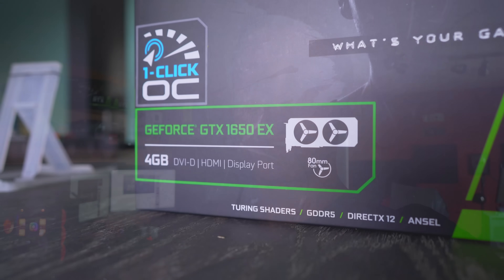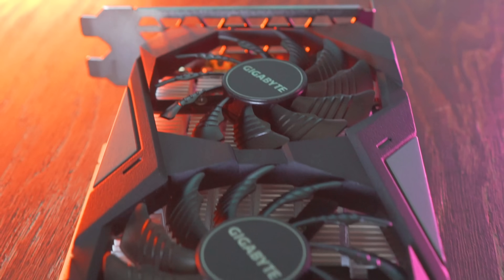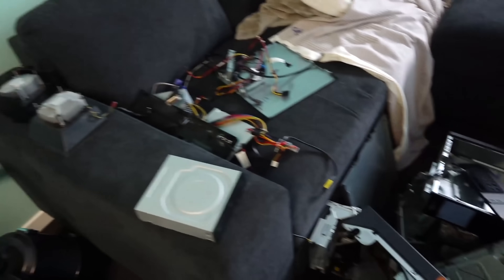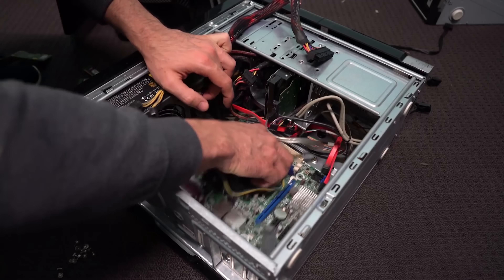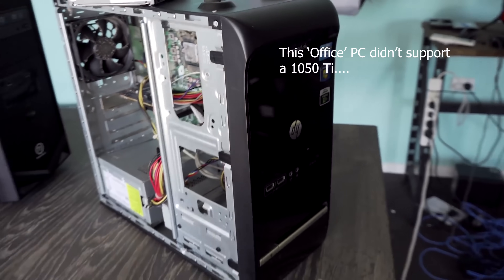The GTX 1650 has been released and I've seen the reviews. I haven't done my own yet because the cards were sent after NDA was lifted, but that'll be coming. I did watch Bitwit's video where he coupled it with an OEM system and although he had some troubles, he eventually got it working. But since the 750 Ti launched in 2014, a lot of OEM options present problems — many boards simply won't support the 750 Ti, the 1050 Ti, or the 1650.